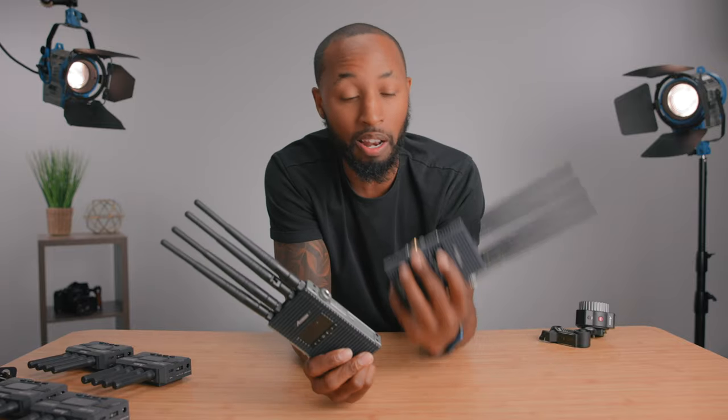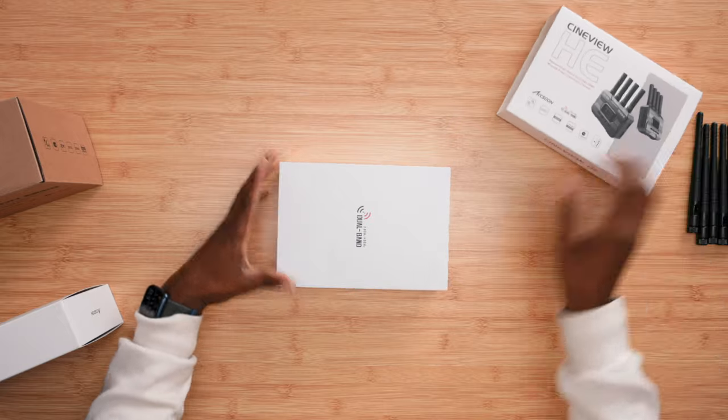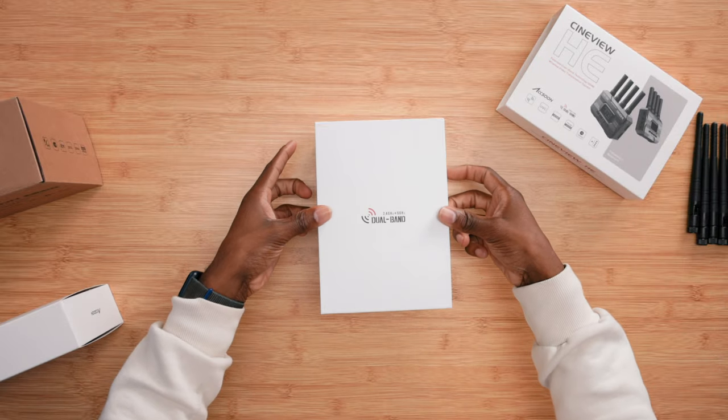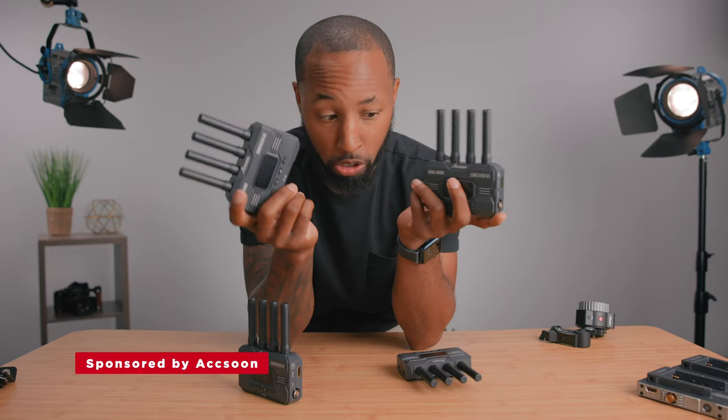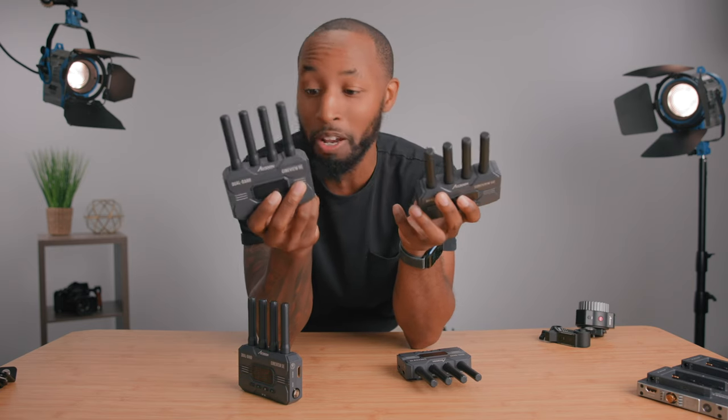These are the Axoon Cine Eyes 2S Pros. I have absolutely loved these and did an entire video on them — Axoon sent these out to me back then and I've been using them ever since. But one of the biggest things I've been looking for is something smaller. These are the brand new Axoon Cine View SE and HE. Axoon was nice enough to send these out, so this video is sponsored, but I was already planning on picking them up anyway.